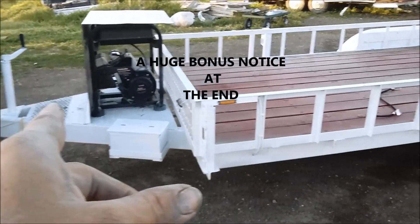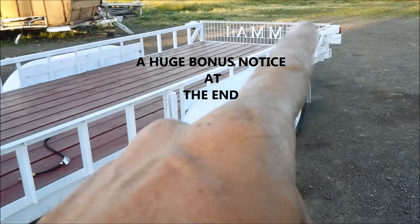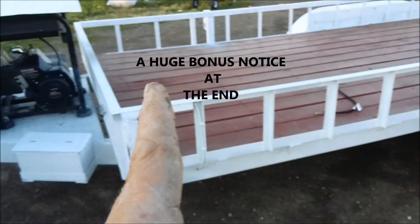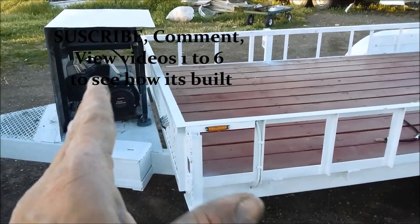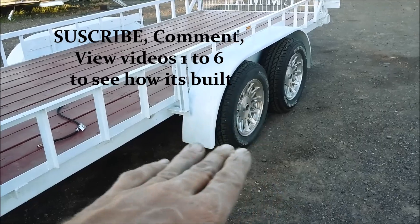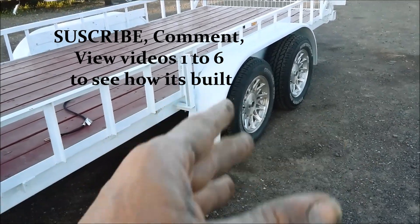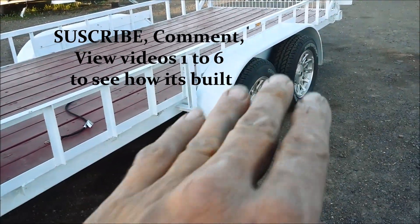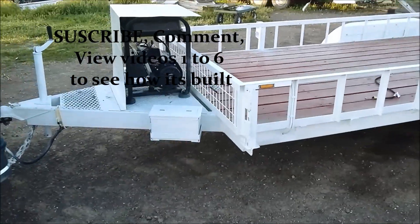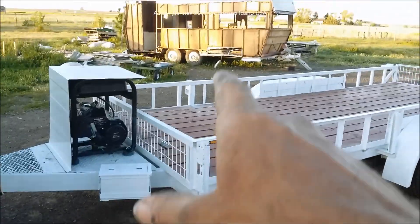Hey guys, I'm going to give you some detailed reviews of this trailer, what I'm doing with it. I'll show you that gate over here, and if you go back and look at the other videos you'll see all the steps — what special treatment has been put into this system of this trailer, why it was built like it was, and what it's going to be used for. I'll detail more as we go, so let's get this started.